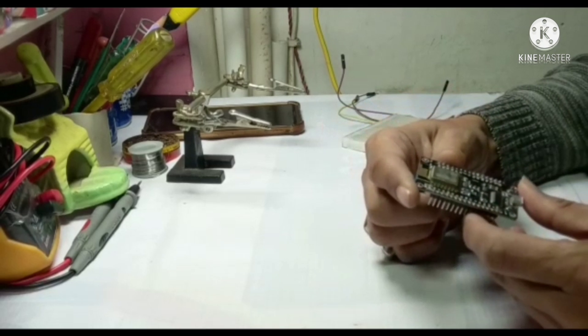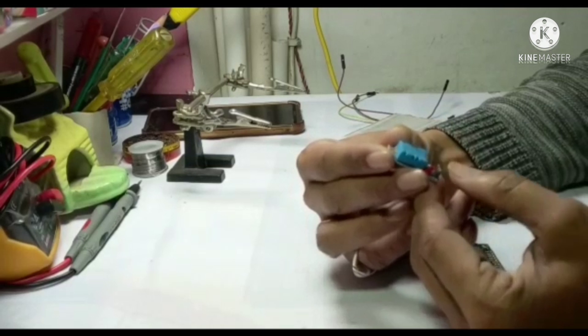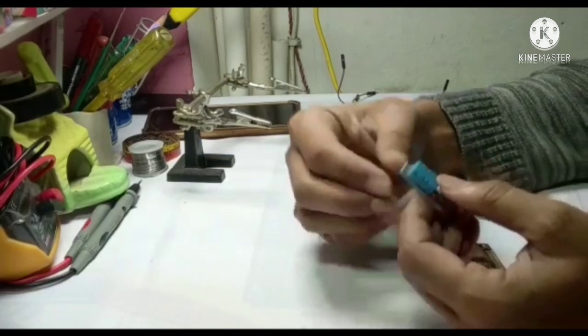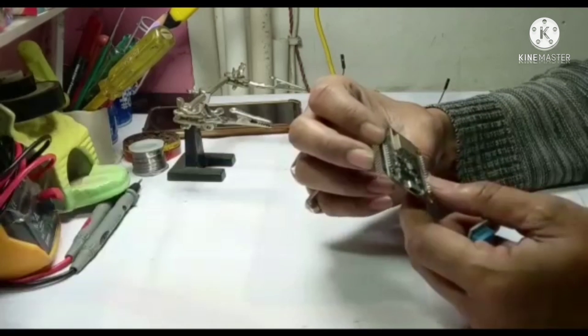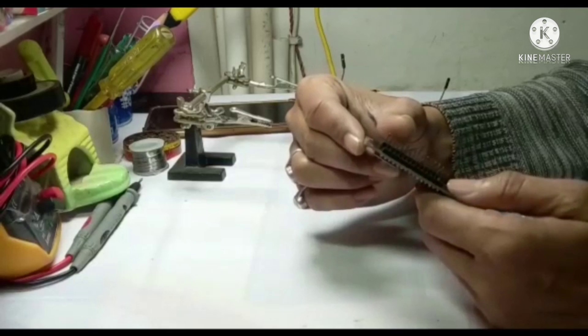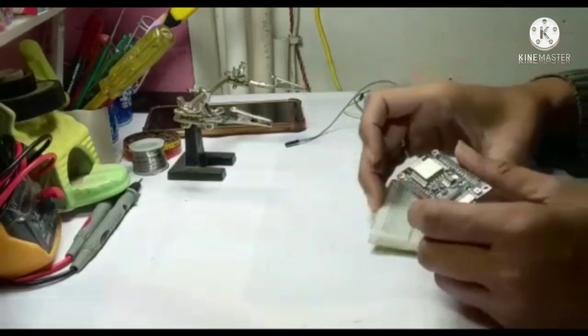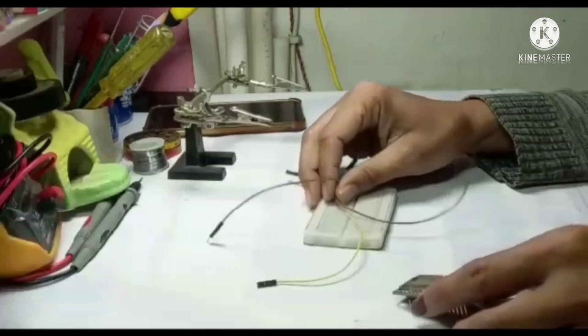For this, what is required: one temperature sensor, one NodeMCU ESP-8266, one breadboard, and two jumper wires.